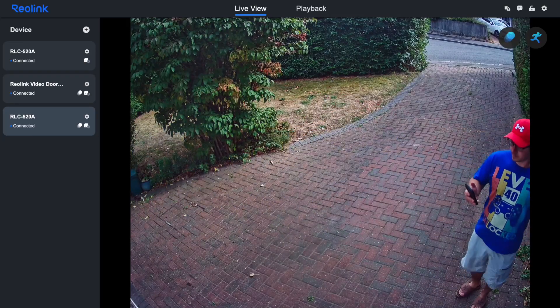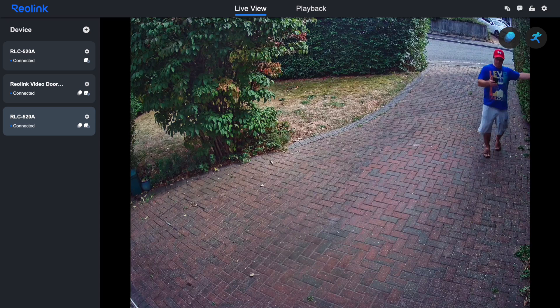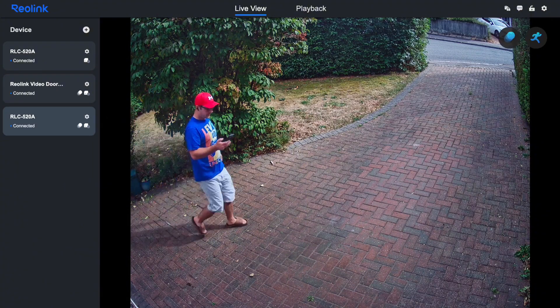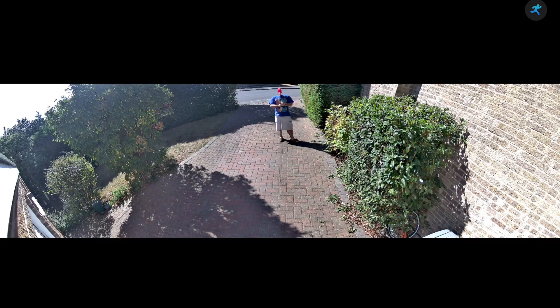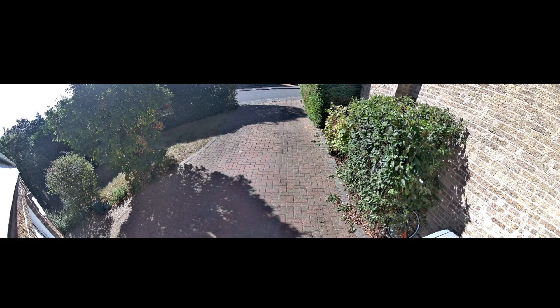The difference in coverage is immediately obvious and quite dramatic. With the old RLC520A there were definite blind spots along the edges — anyone approaching from the far left or right could potentially avoid detection until quite close to the house. With the Duo 3V I can see pretty much the entire front garden, from the fence line on one side to the driveway on the other. It's like having two cameras covering overlapping zones in one continuous stream.